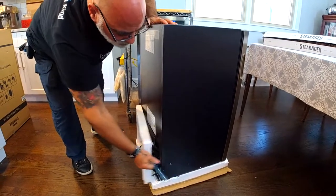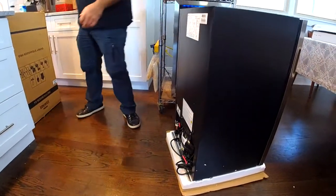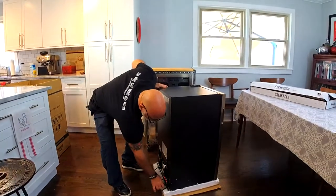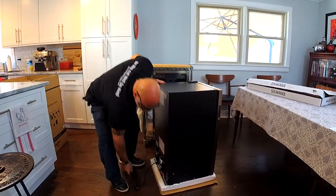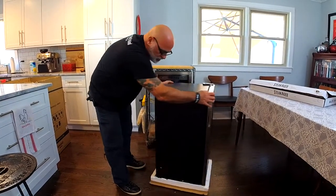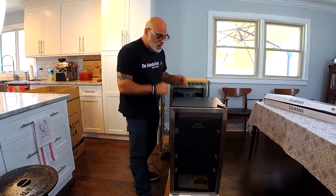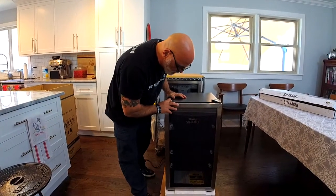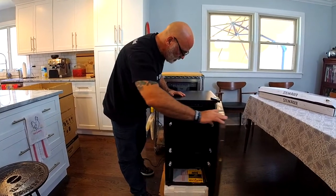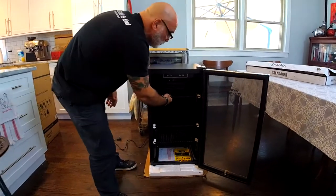I'm going to take that off and remove the plug while I'm back here. That is the plug for the refrigerator. So there are two plugs — one for the fridge and one for the SteakAger technology, which we're going to get to in a minute. So inside, we have shelves, which we are going to remove.